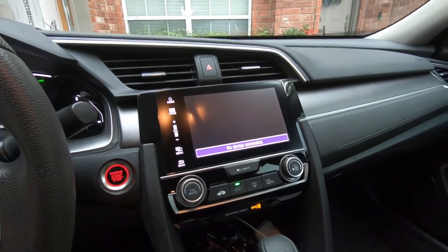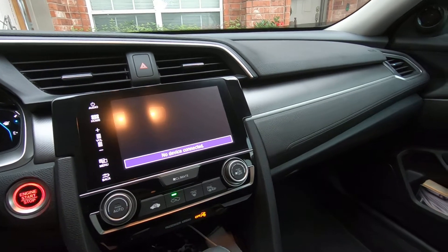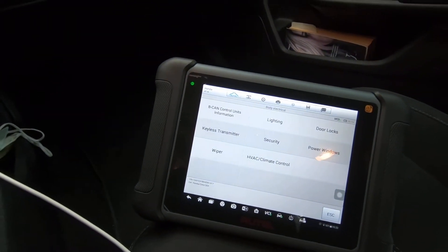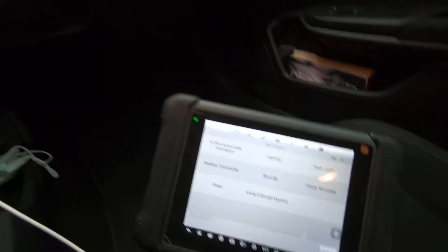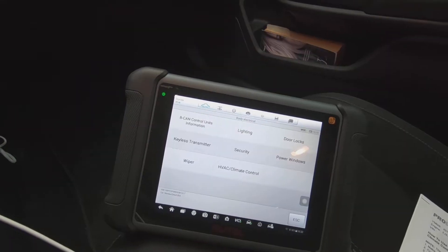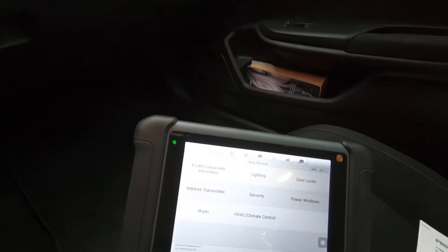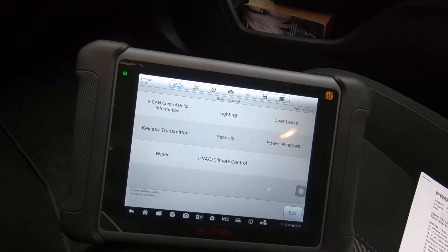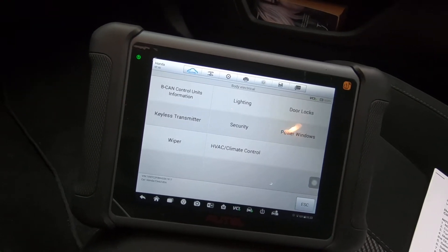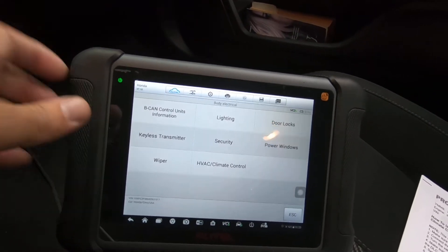We have a 2017 Honda Civic that has an AC not cooling problem. I'm going to show you how to do a Honda self-diagnostic test using the MS 906 scan tool. It also uses the car's built-in software to help diagnose potential problems. On these newer cars they've got sensors, temp sensors, pressure sensors, all that you've got to take into account whenever you're having an AC issue.